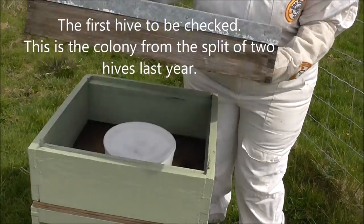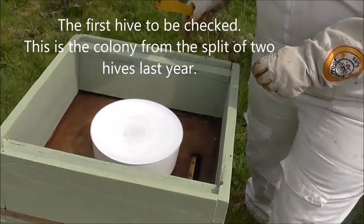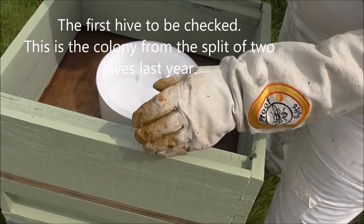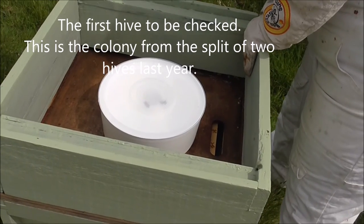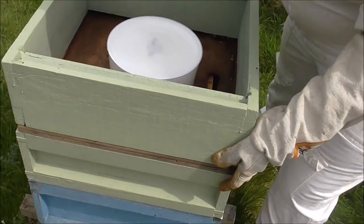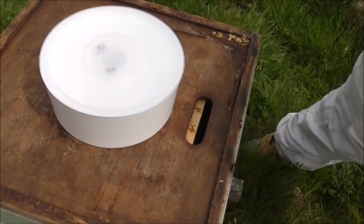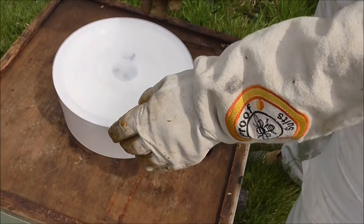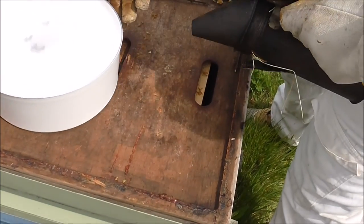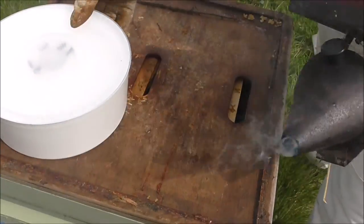We lift off the lid to see what's inside — there's the feeder. There are a few bees, not very many, and the feeder is empty. We carefully remove the top frame. There are still a few bees; we give them a puff of smoke and move the feeder out of the way, which moves very easily — and that's not a good sign.